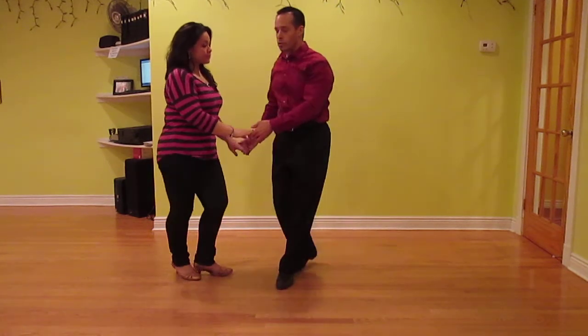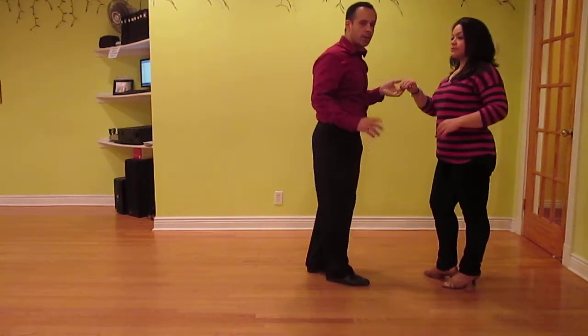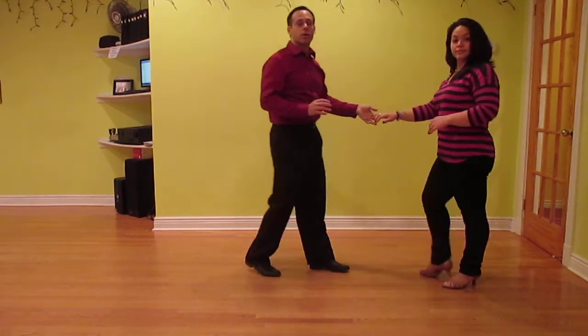So again it's one, two, three, and four, five, six, cha cha cha. You're using those cha cha steps to do the turn.